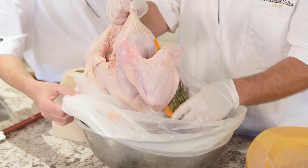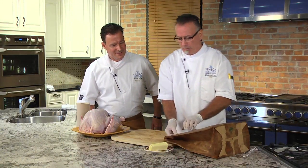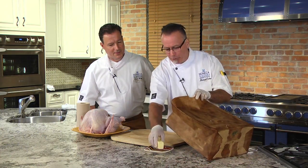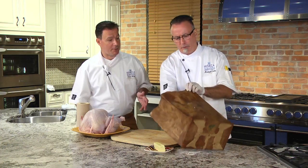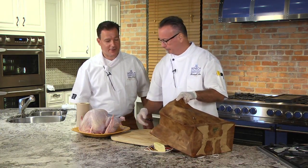So the turkey got brined overnight. You took it out and patted it dry. The next step is to butter up the bag on the inside. You're gonna take a stick of soft butter and rub it through the whole bag — sides, bottom, everywhere. This is what it's supposed to look like. It's just a regular paper shopping bag right from the grocery store.